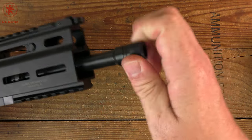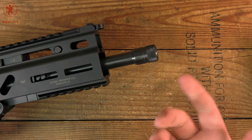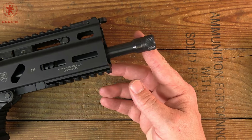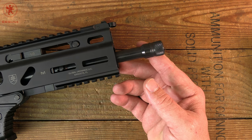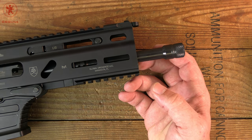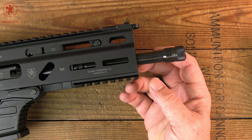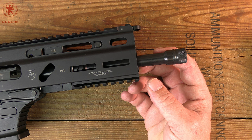The muzzle is threaded half by 28 and comes with a thread protector. We've run these suppressed and non-suppressed. If you're curious how it runs suppressed and what ammunition works, we have a mega 'What's for Dinner' test that we did with two different versions of the Streebog — one suppressed and one not — where we ran 28 different 9mm loads through the gun. Go watch that to see what works and what doesn't.